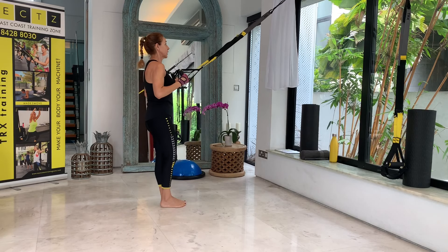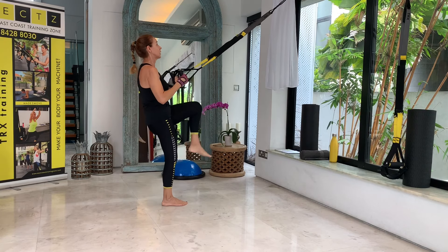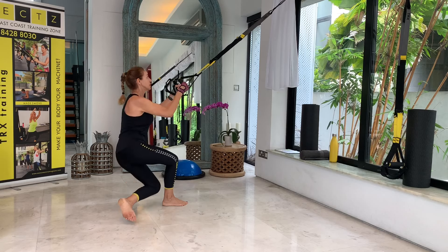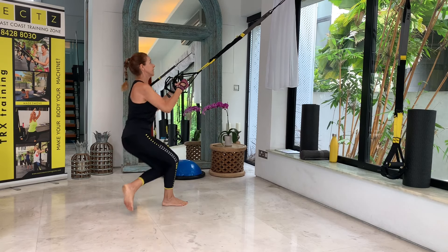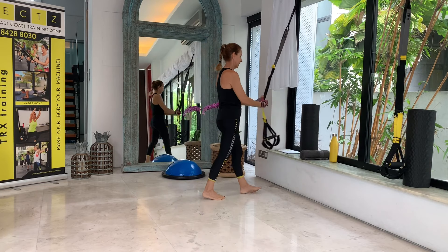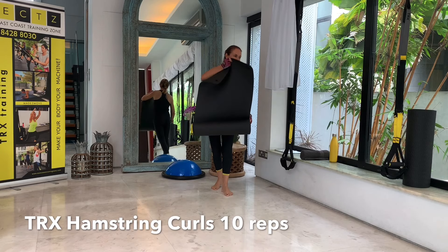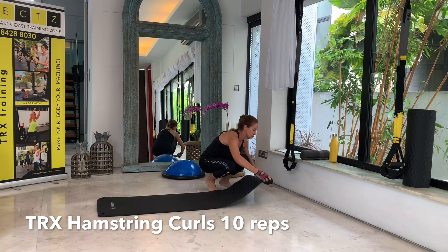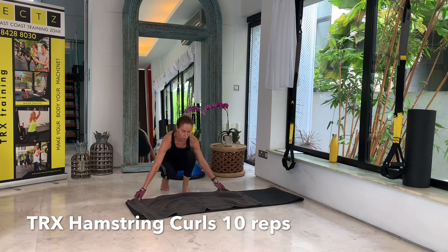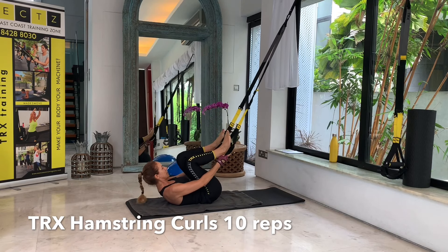The next one will be the crossing balance lunge — always brings the heartbeat up. Knee drive on your right, stand straight up, and then cross behind the left leg, always coming back into a knee drive — ten repetitions. Keep looking at your anchor. Nine and ten, feet together. Lifting the left knee and go, crossing behind the right leg now — balancing, not touching the floor. And ten, and back.